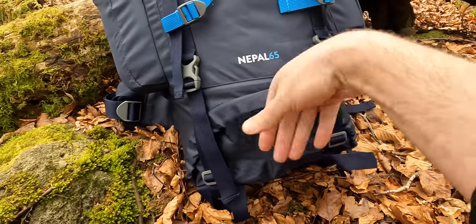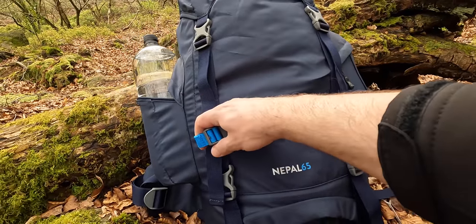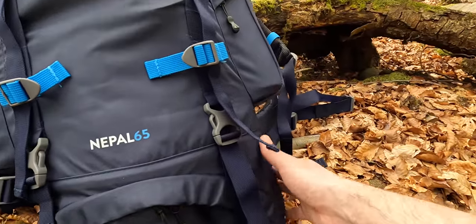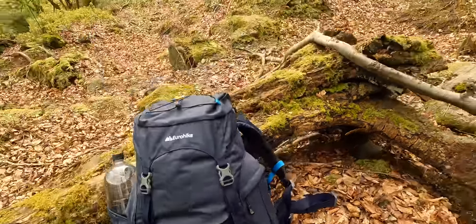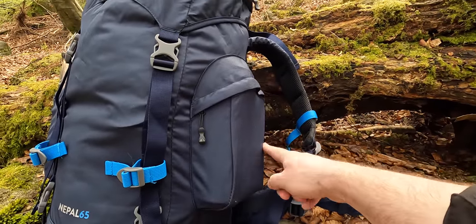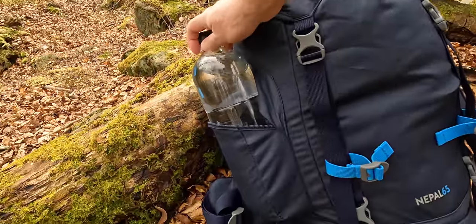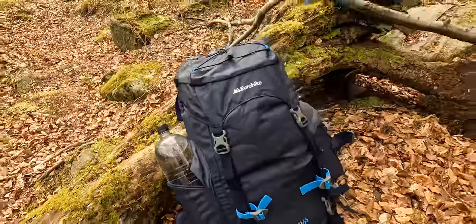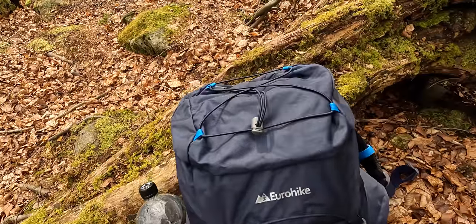You can strap something through here as well and cinch it down, and there are loops for walking poles or anything else you want to strap on the outside. What's a little different is you haven't got the big stretchy pockets at the bottom — they're higher up but they are a decent size. I've managed to fit a smart water bottle and two cans of pop in one side, and a two-litre bottle in the other. On top there's a bungee cord you could use to throw your coat or anything loose under.